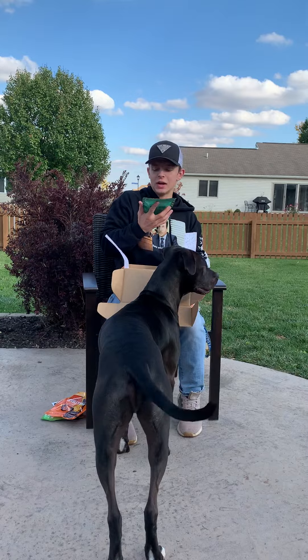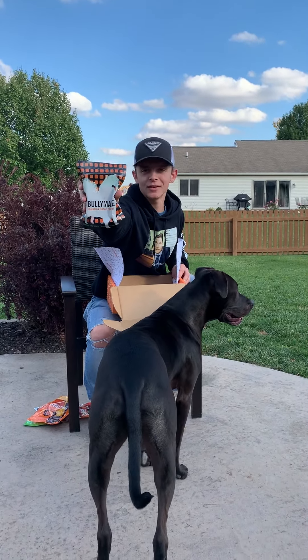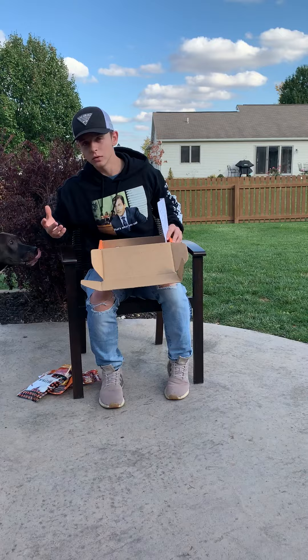And finally, we got Bullymake Chicken Bacon Squares, so this is gonna taste like chicken and bacon. They're gonna be really great, and all of these treats are very healthy, so they're also very good for him.